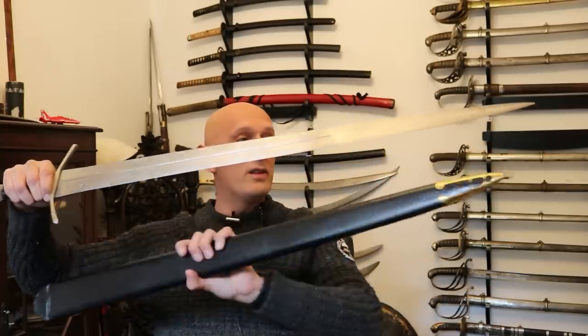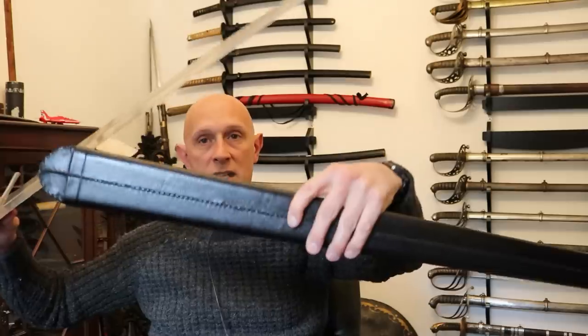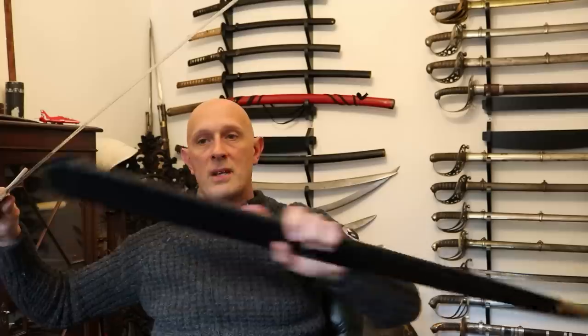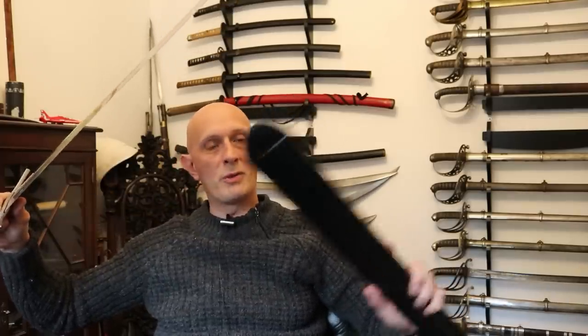As noted, these swords all come with scabbards. They are leather covered, stitched at the back, with a wood core and bronze shapes at the end. There's no locket at the top - they have rain flaps if you want to call them that.